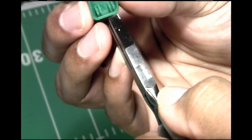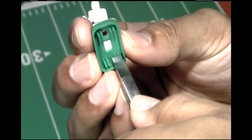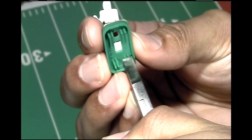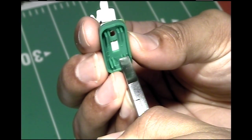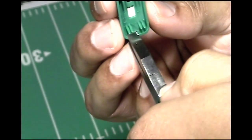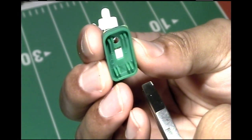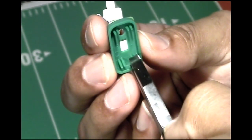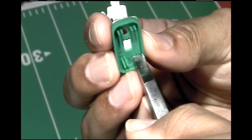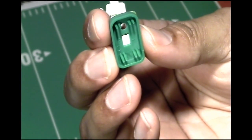Then I go to the other side and do the same thing — grab those two prongs and squeeze them. I don't want to grab the whole prong. You can also slightly pull the prongs as you squeeze them as well. But for right now, I just want to smash them down, flatten them out, and then we're going to do a resistance test here to see what we have now.